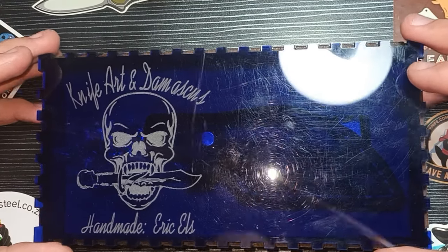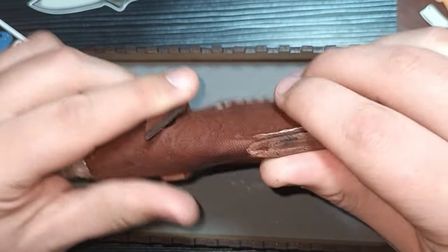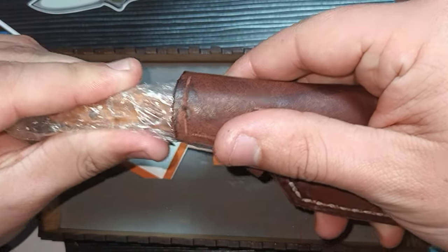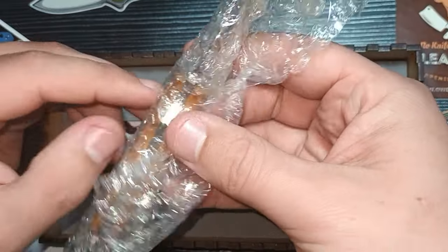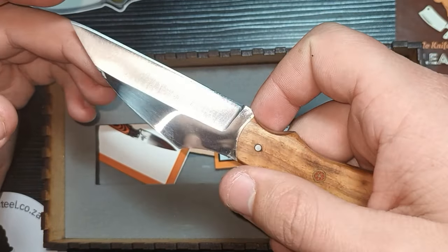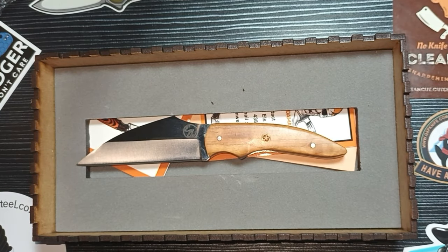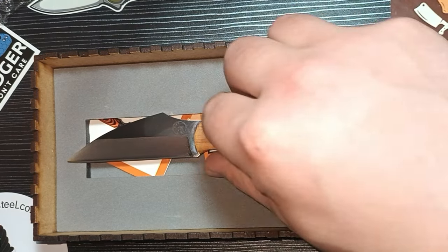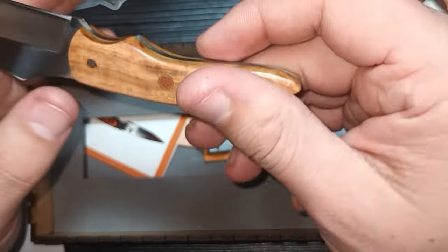Fantastic! We've got a nice little sheath here — it doesn't have a belt loop, but that's still cool. Let's take a look at the knife. Oh, this is a little gem — look at this thing! This is a beautiful knife. Look at that stock thickness!